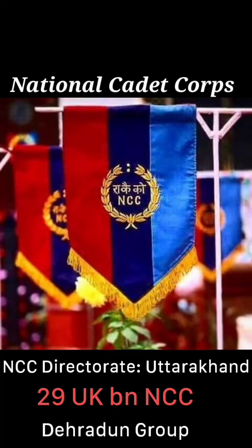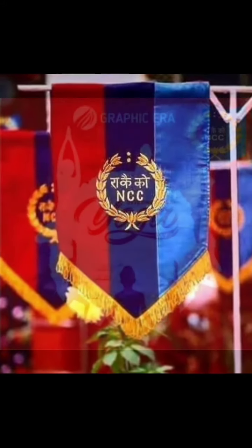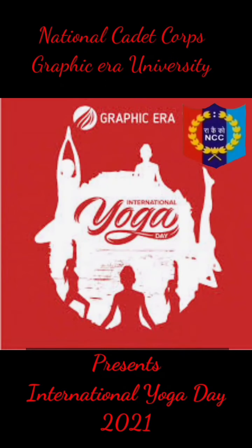Jai Hind everyone. This video is made by Cadets of Graphic Air INCC 29 UK Patelli.